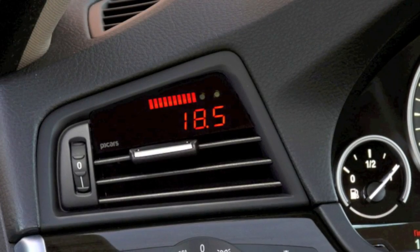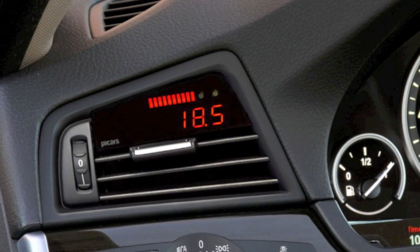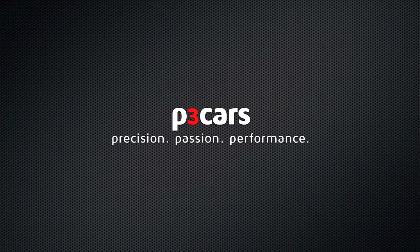Now you're ready to enjoy your P3 Cars Vent Integrated Digital Interface. P3 Cars — Precision, Passion, Performance.